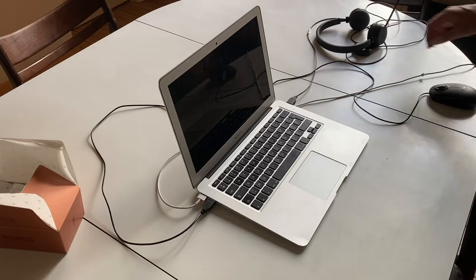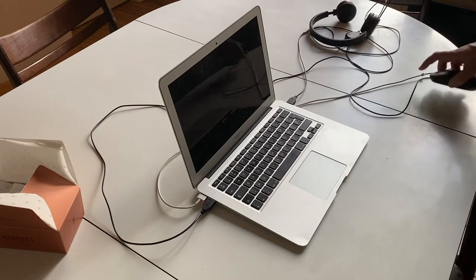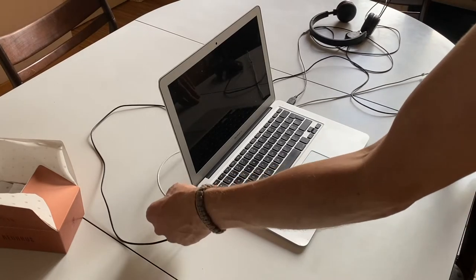So usually I have three wires: one is for the headset, one is for the mouse, and one is for the power.